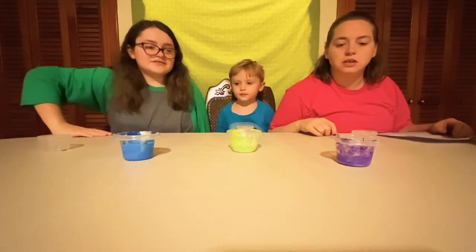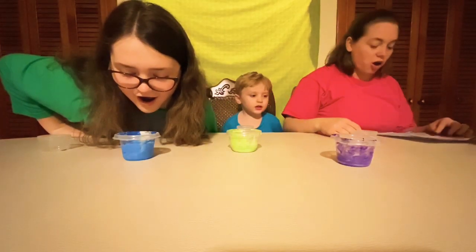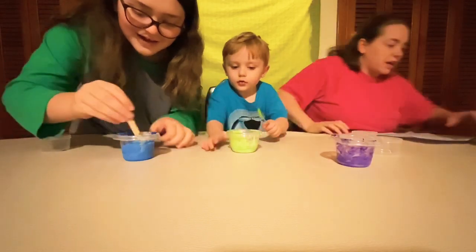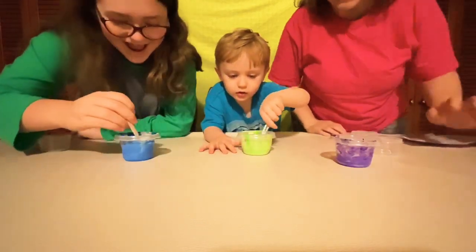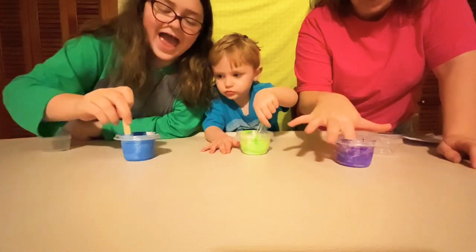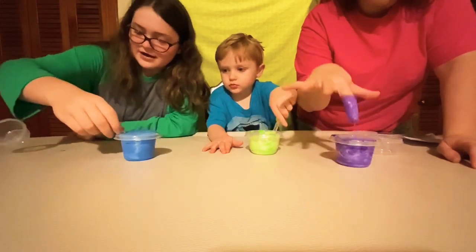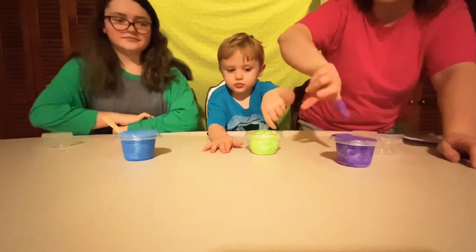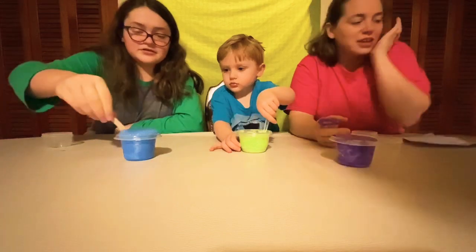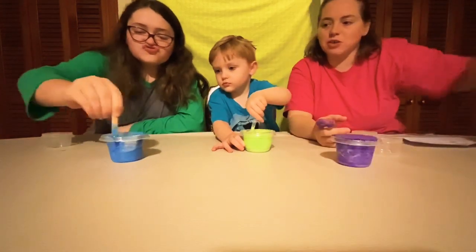It's not doing anything. Mine's working. It's supposed to work slowly. Oh, slowly — we have to stir it. Stir it, Lachlan. You've got to stir it. This is cool. Stir it until it starts doing its thing. It's supposed to go all over the place, but it's not going everywhere. The box is so pretty — it says it's supposed to go everywhere. Ours is not going anywhere.